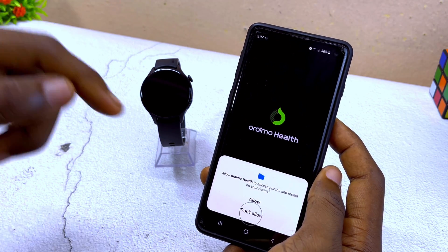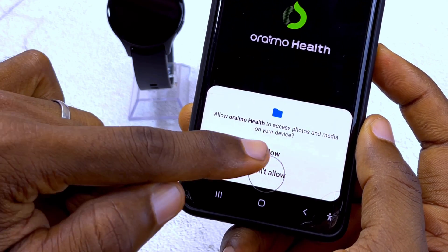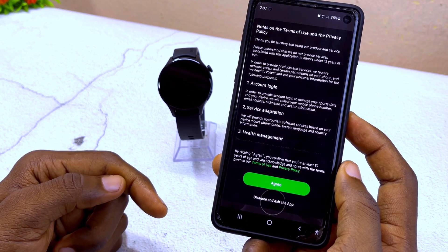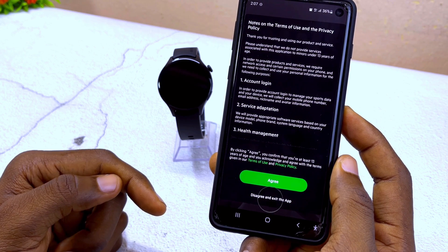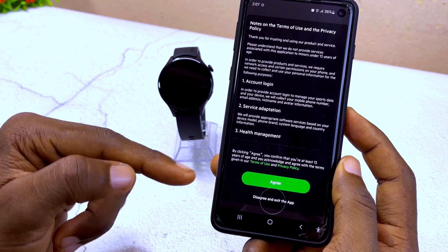Once you have successfully installed the Oramu Health app, select Open. It's going to open it up for you. It says 'Allow Oramu Health to access photos and media on your device' — select Allow. The next page is going to show you Terms of Use and Privacy Policy — select Agree.